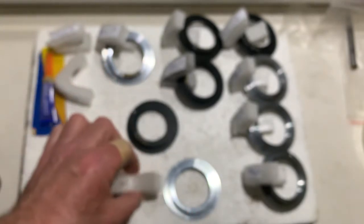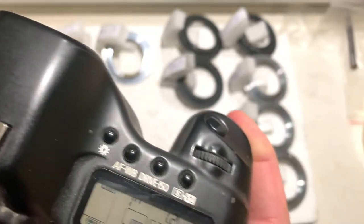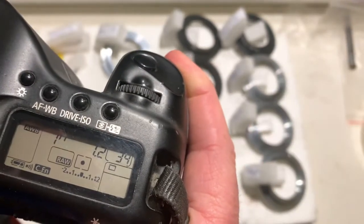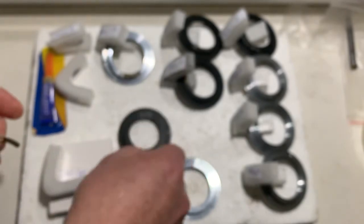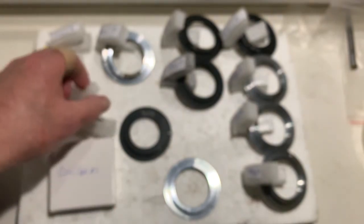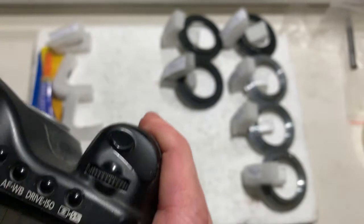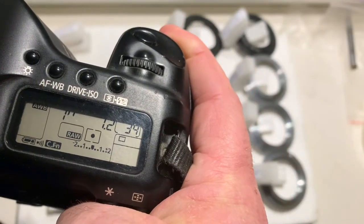Chip number three: focal length is 50 millimeter, aperture 1.2. For these two central plates are included. Chip number four: focal length is 58 millimeter, aperture 1.2.